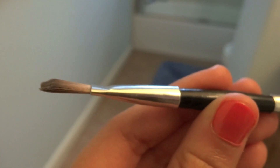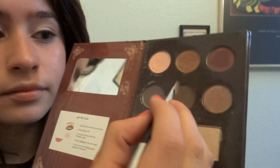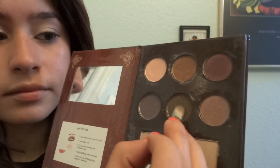Then I'm going to get a flat eyeshadow brush and take the same palette and get the dark brown matte color. I'm just going to put that on the crease of my eyes to define them more. To get a softer look, you can blend in the color by making little swirly motions — that gives it a softer look.